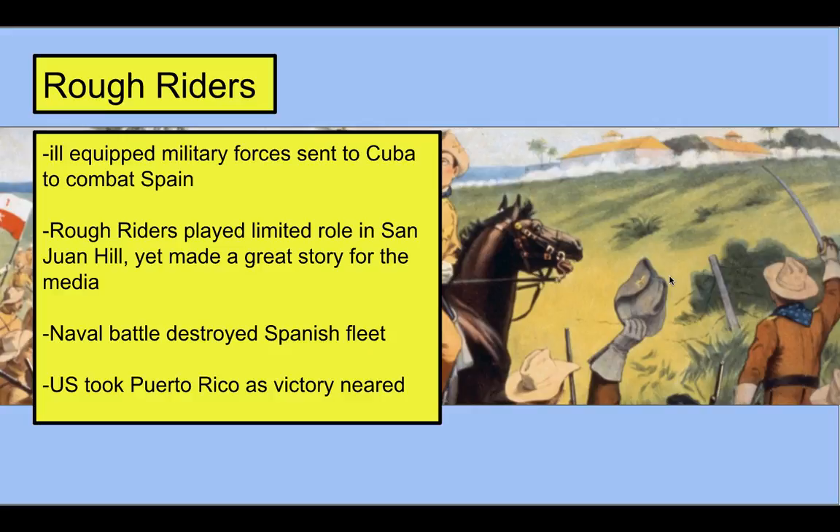We sent troops into Cuba to fight against the Spanish, all in the name of giving Cuba their independence. Teddy Roosevelt and his Rough Riders organized and were sent to Cuba. They didn't actually do much during the Battle of San Juan Hill, but it made a great story for the media — a US volunteer group led by Teddy Roosevelt, who was gaining popularity, fighting against the Spanish. Yellow journalists exaggerated their role and they came back as heroes.